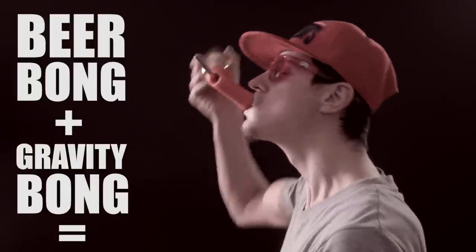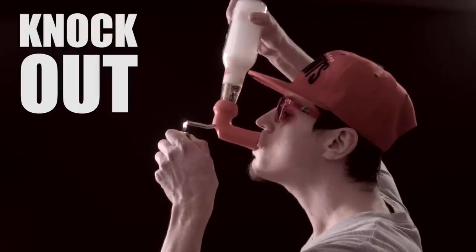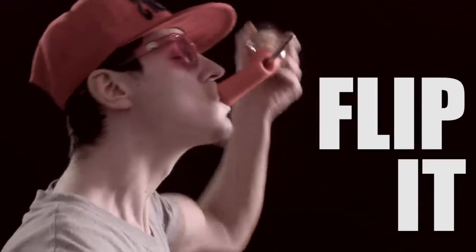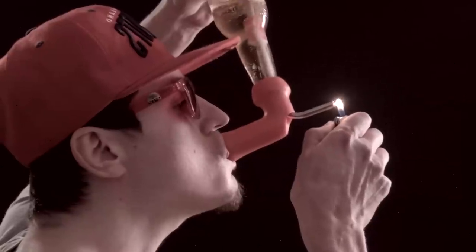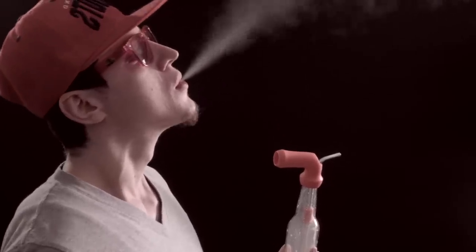Those are all pretty sweet, but if you want to revolutionize your party, do a Knockout. It's the fucking demon spawn of a beer bong and a gravity bong. Just grip it, flip it, and rip it. When you're done the beer, take the hit right away, or take your time.